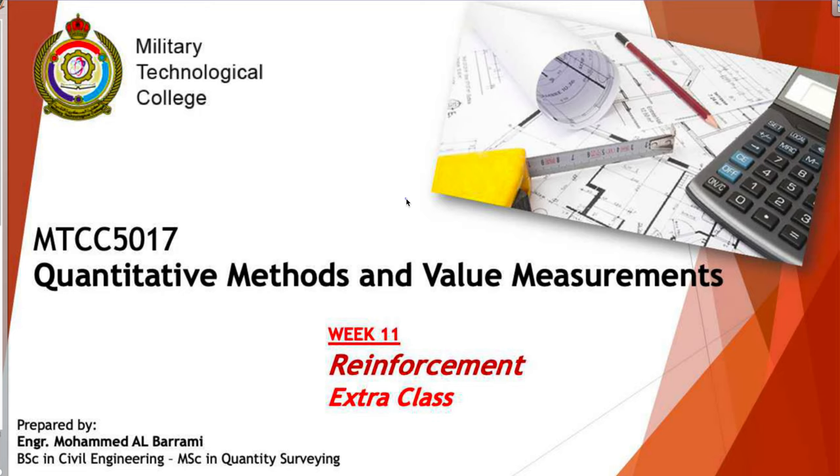Hello guys, this is Engineer Muhammad. Welcome to our extra class — the class you asked for, which is a revision about taking off the reinforcement, the steel works. We did this last semester, but here we will give you a revision and the basic rules on how to take off the reinforcement work.